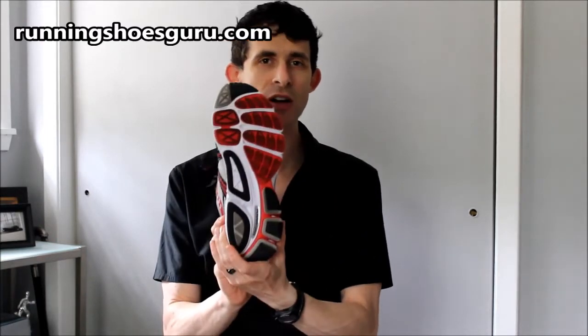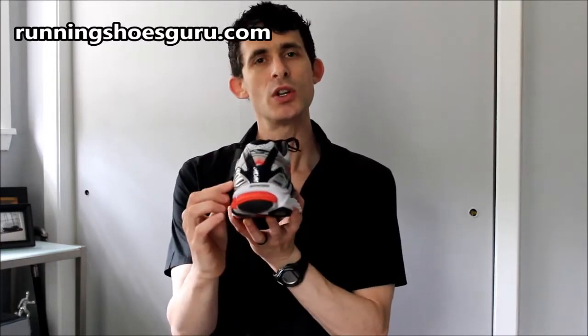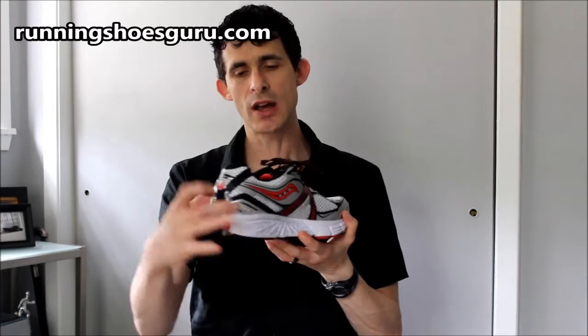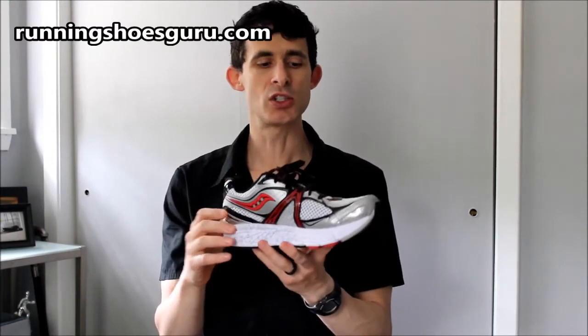Combine that with a fairly straight last and a wide midfoot, and you've got a shoe that offers a lot of support. In the upper, Saucony has now introduced a support frame, which is something like an external heel counter that complements the traditional heel counter you would find on most running shoes.